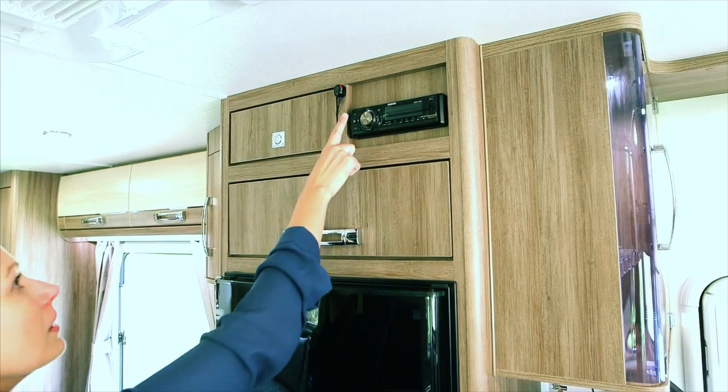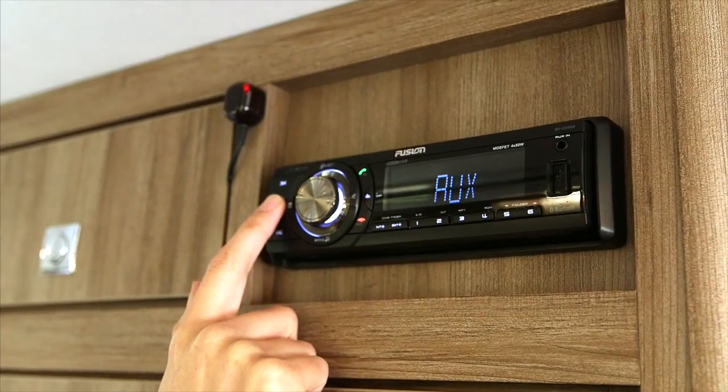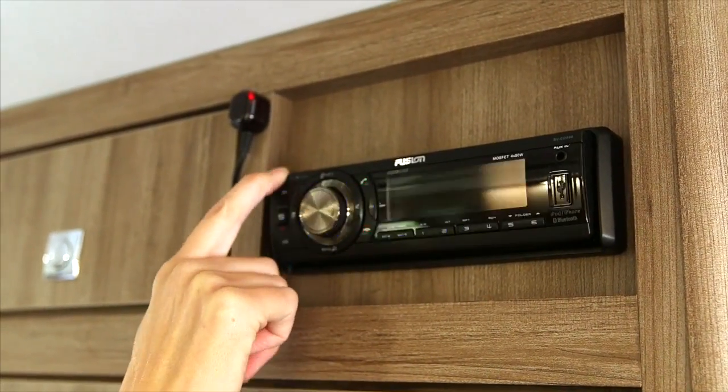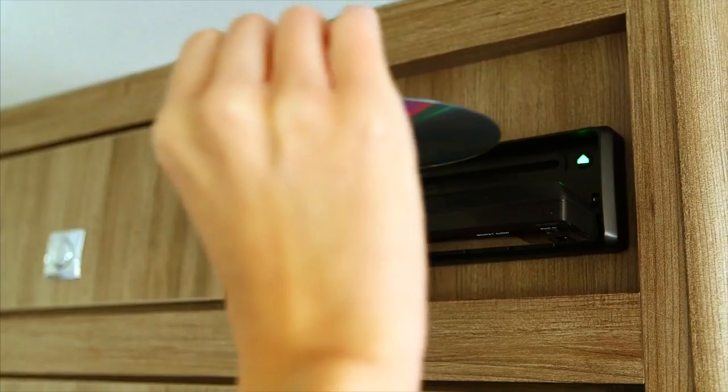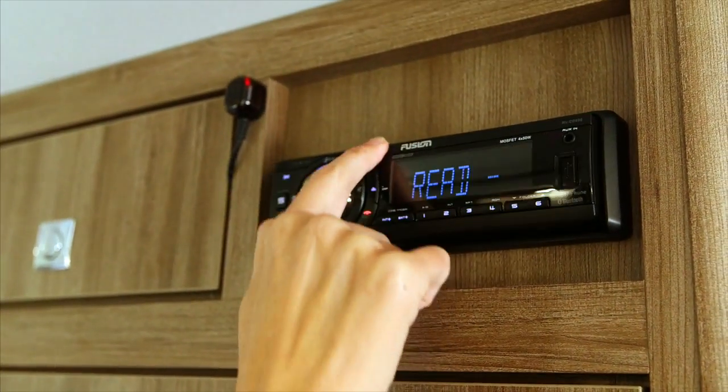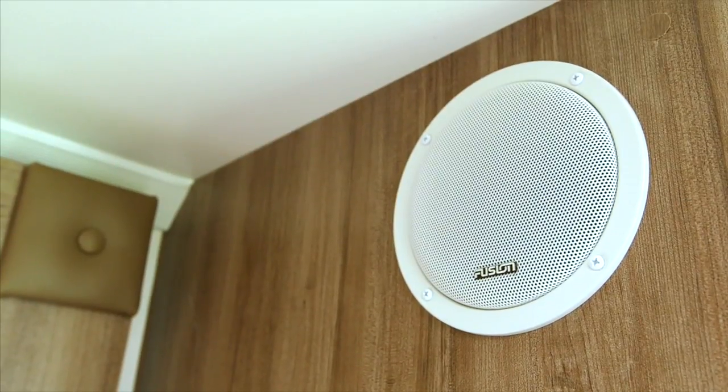To turn on, press the button labelled S for source. Press the source button to scroll through the functions. To insert a disc, press the top left button and the face will drop. Insert the disc and close the face. For more features, please refer to the user manual supplied with the product.